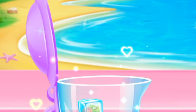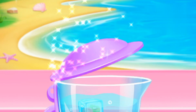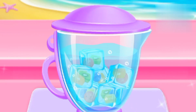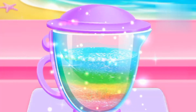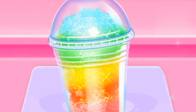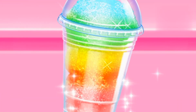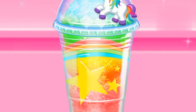First, add your fruit ice cubes. Yes, time to blend them now. Pretty. Pour it to the cup. Wow, you've made a crushing rainbow slushy. I love this style. A lovely straw is the best part for a slush. Nice.